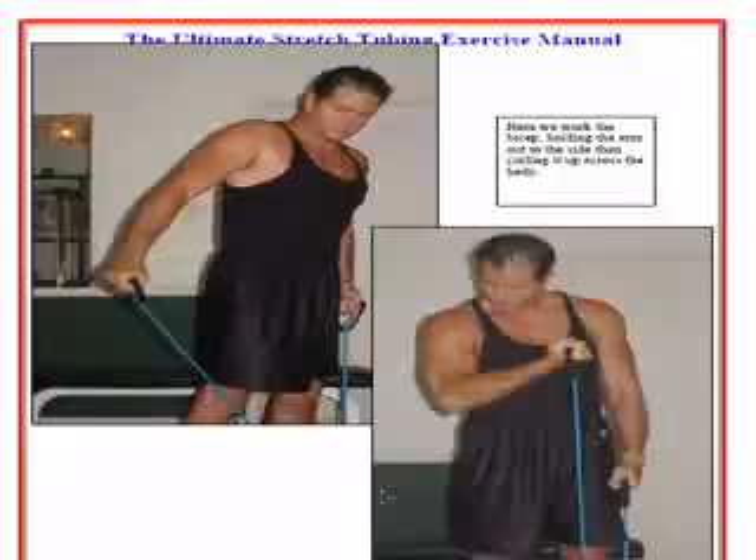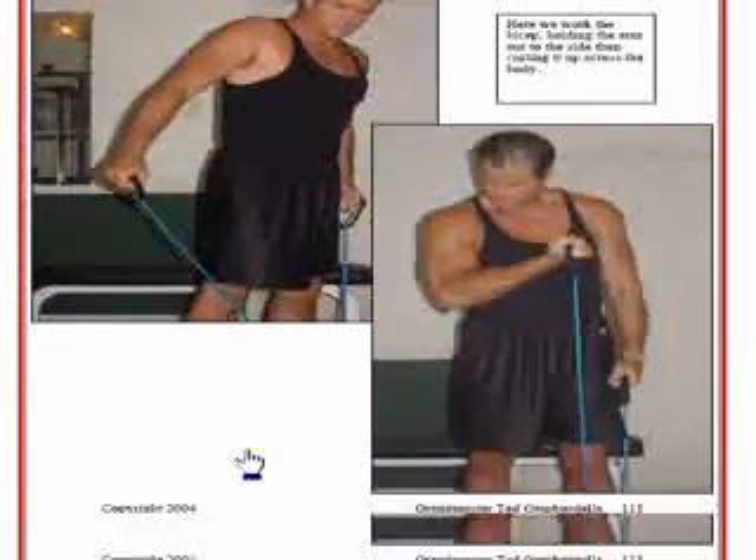Now I'm going to curl it up — so I've kicked it back, now I curl it up. That's pretty cool stuff. I want to do 10 or 20 with my left arm, 10 or 20 with my right arm. What makes it nice is I'm getting two exercises, working two body parts with one exercise — kicking it back to work my tricep, coming forward to work my bicep.